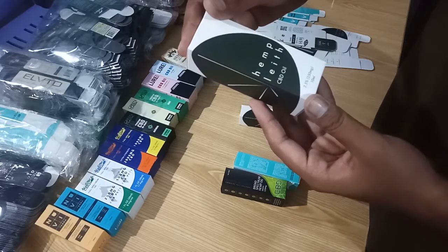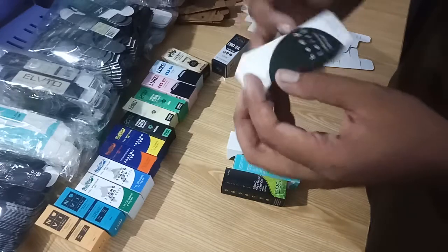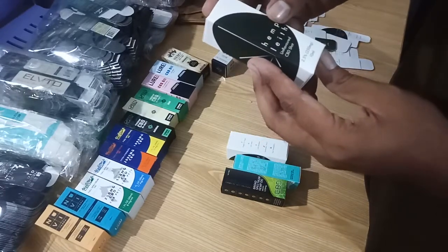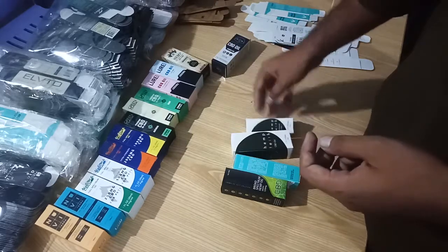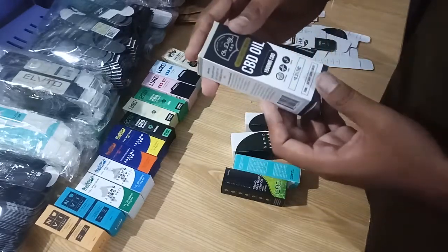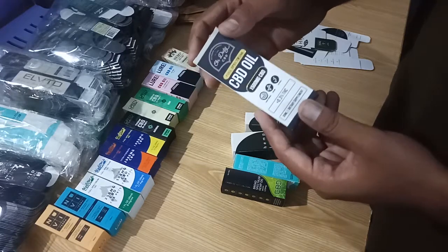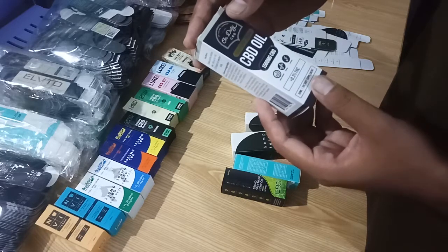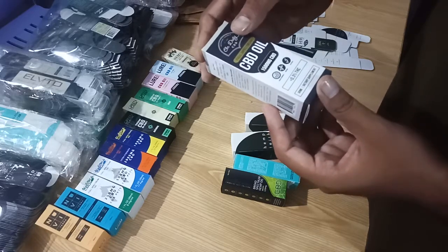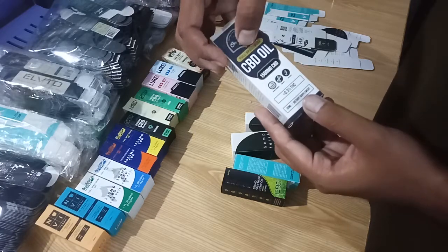This is CBD oil for 10ml — sorry, it was 30ml and this one is also for 10ml. Another one is CBD oil for 1500mg, it's a 30ml bottle box with gold foil printing.